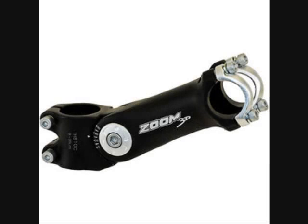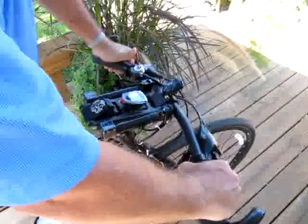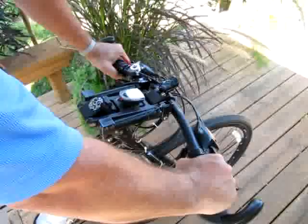There are many adjustable stems on the market today — they've become very popular among commuter and recreational riders of all ages. The EasyRide system is unique because, number one, it's the only system that allows the handlebars to be adjusted while on the fly without any loss of stability or safety. Secondly, it has a much higher range of motion than any other system out there. You can go to the full down position for aerodynamics, the full up position for comfort riding, or any position in between.